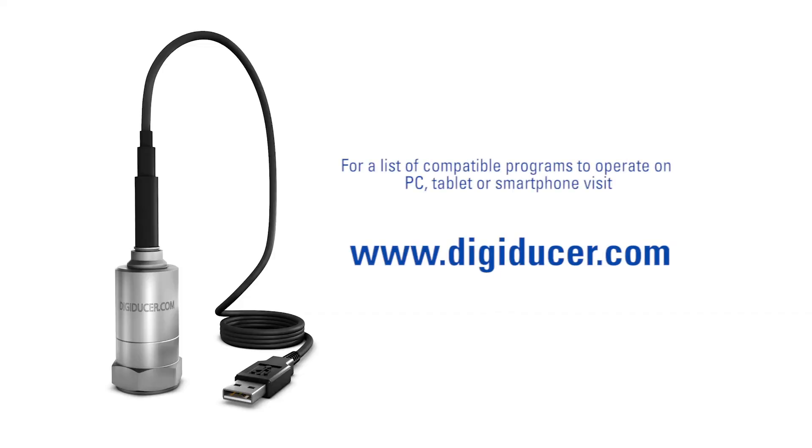For a list of compatible programs to operate on PC, tablet, or smartphone, visit www.digiducer.com.